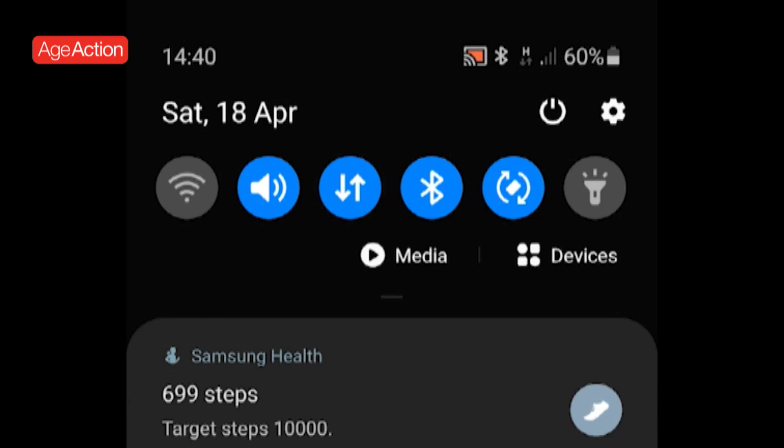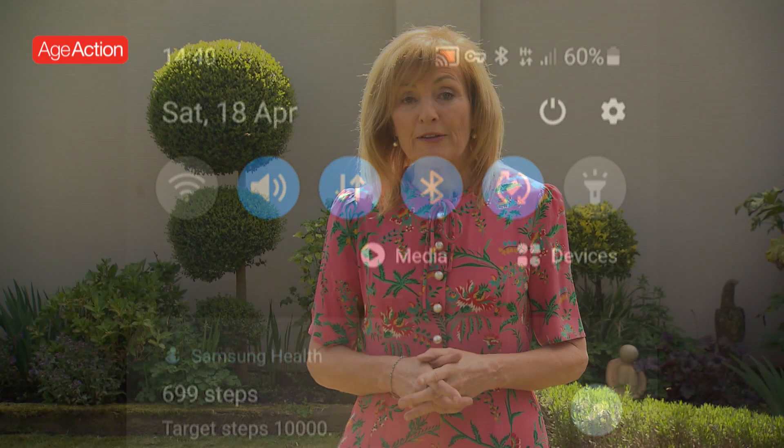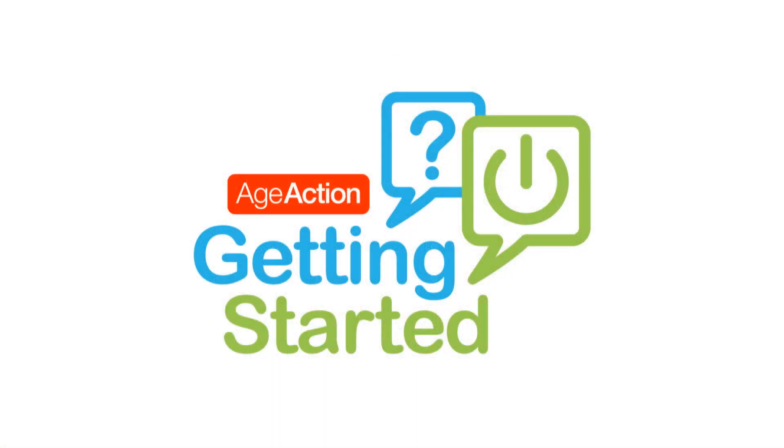To turn on your data, you simply turn it on on your phone. Just to let you know, you can leave the Wi-Fi and data on so that when you leave the house, you'll still be able to connect to the internet. Thank you very much.